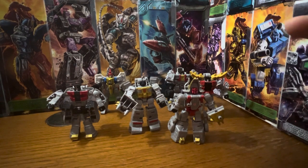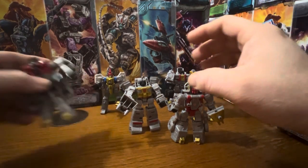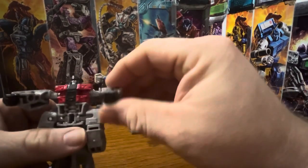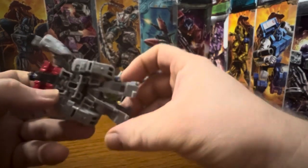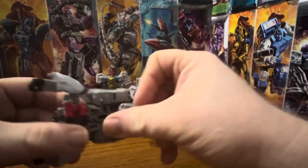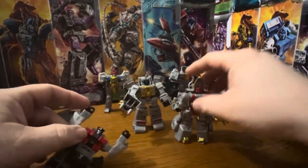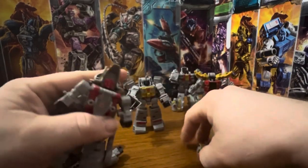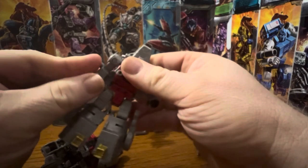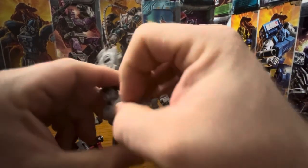Here we have all the Legacy Dinobots in their robot modes, ready to go. I'm going to take Sludge here and just rotate him like this, arms up. Hold that up and rotate that. Take Slug — or Slag — however you want to name him. Hold that up, rotate the arms back, and open.